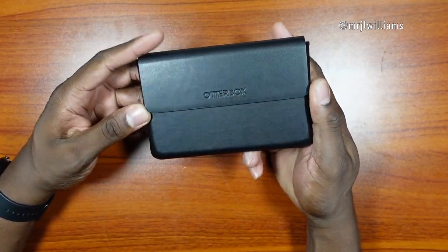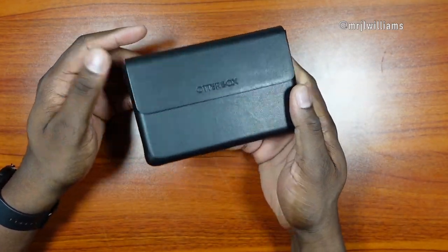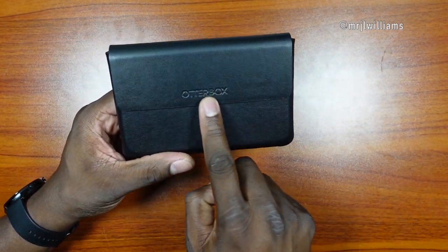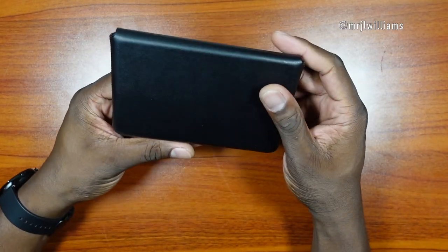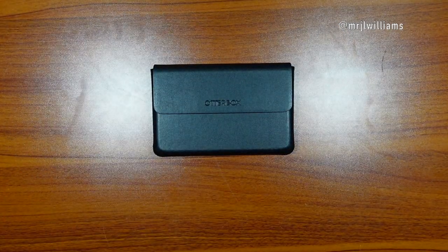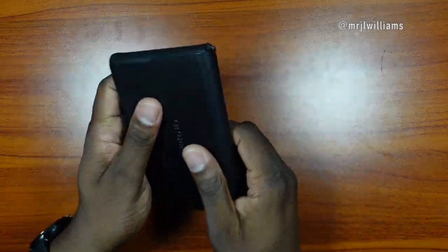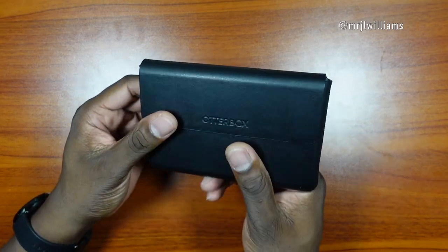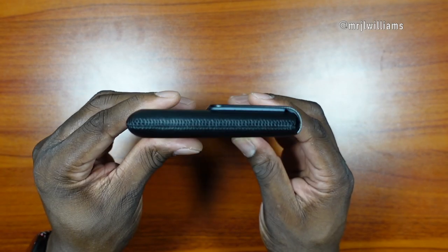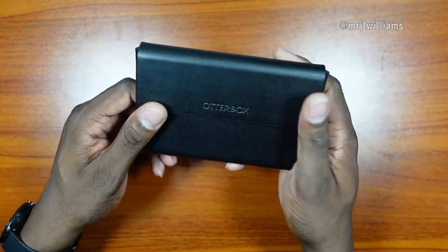I'm thinking this is probably full leather — it looks way better in person than I expected and feels like leather. For $50 they have to put in all the extra padding, and you've got the magnet where it closes — really solid. It's a nice, simple sleeve. The device doesn't have wireless charging so you don't have to worry about that. It's still nice and thin in the case — you can see the profiles from all sides.